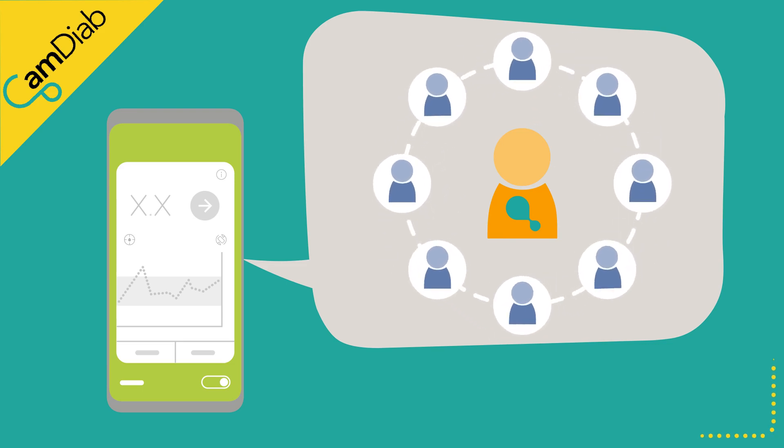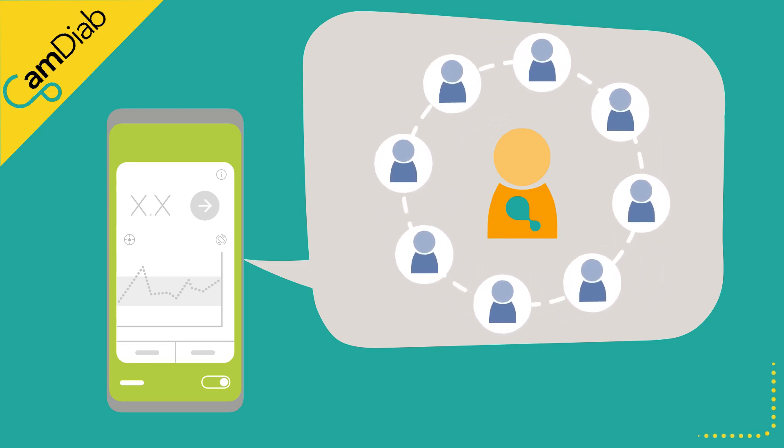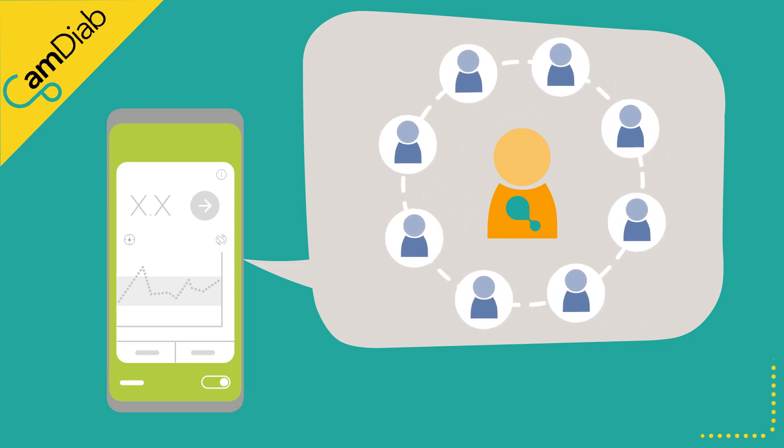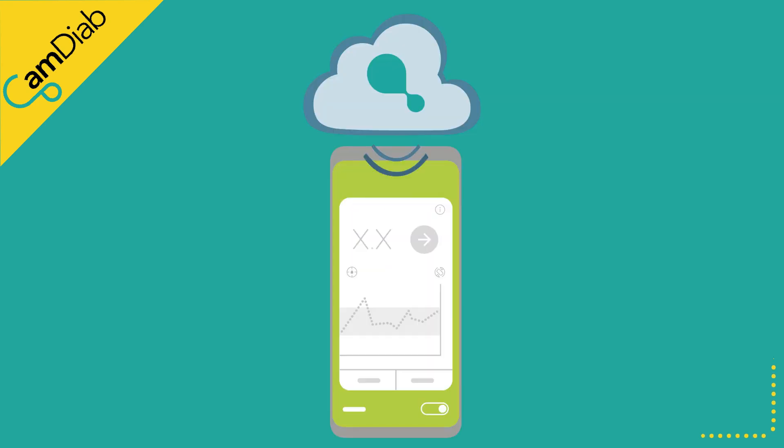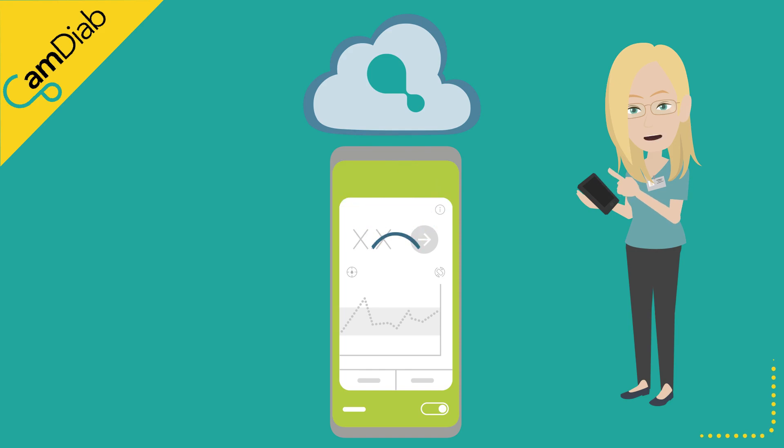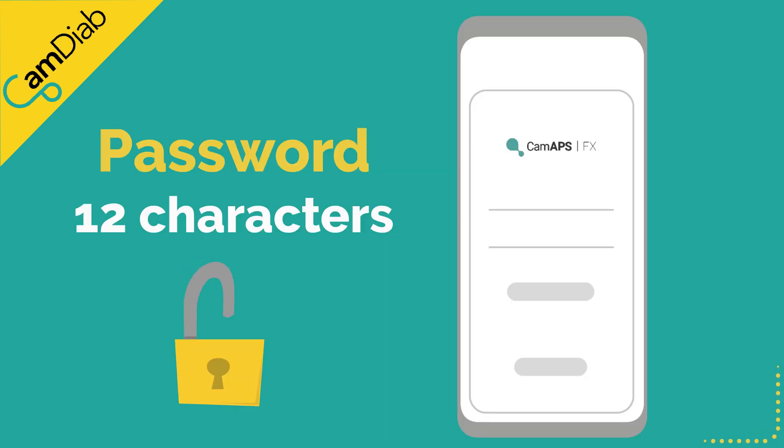The app houses the very sophisticated MyLifeCam APS-FX algorithm that continually learns about someone's insulin requirements. This learning is uploaded and stored in the CamDiApp cloud on a daily basis. Should someone change phones or uninstall and reinstall MyLifeCam APS-FX, their personal learning can be downloaded into the new app.